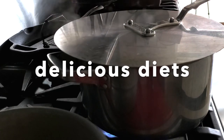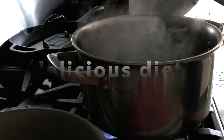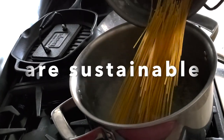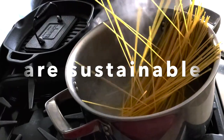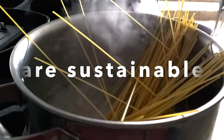First we're gonna cook our pasta, and today I'm cooking some garbanzo or chickpea pasta. It is delicious, but you can use any kind of pasta you want — your favorite — it all works the same.